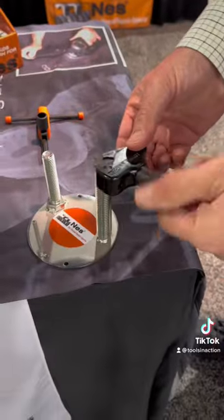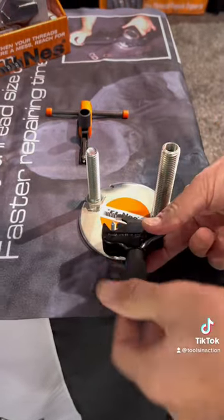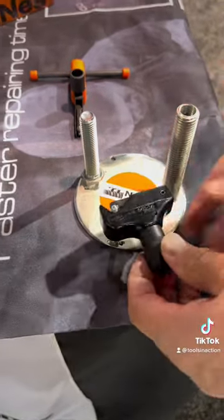We could go here and turn, and it'll repair the damaged thread. I can go down to this small size, as quick as that, to repair a damaged thread. That's for external.